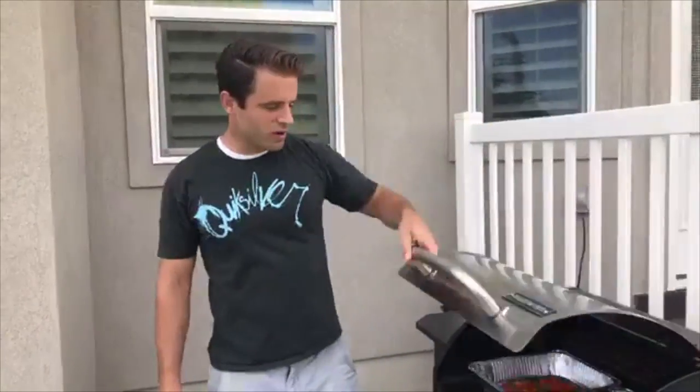I hope you guys find that useful and hope you enjoyed this video. If you have any questions or comments, go ahead and leave them down in the section below. If you liked this video, that'd be great — if you share it, that would be even better. Thanks so much for that in advance, and I hope to see you next time on ToneandTighten.com.